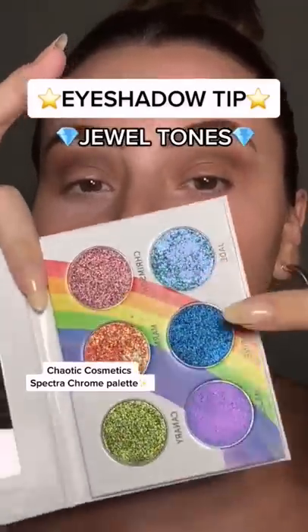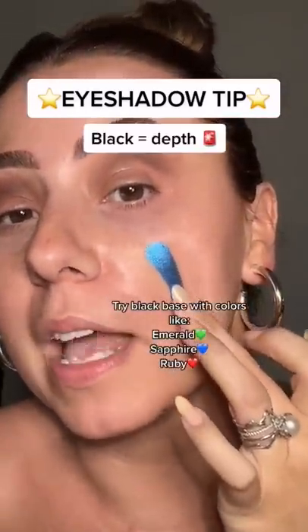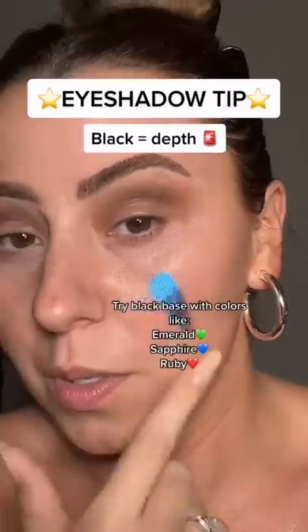Let me give you a tip about jewel-toned eye shadows. Most jewel-toned shadows like this one are gonna have black in them. That's what gives the depth. So that's really pretty on its own.